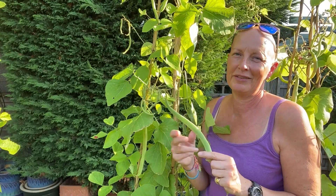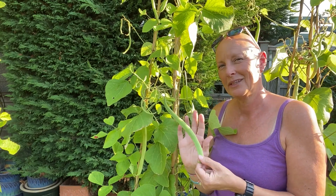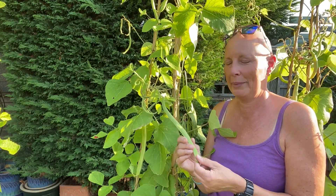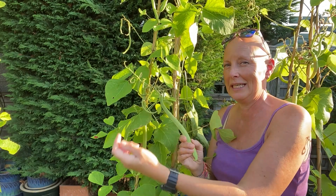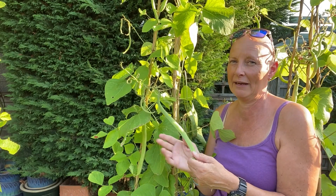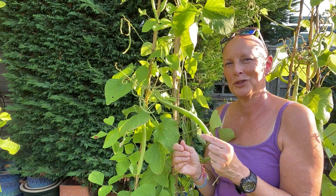The great thing about runner beans is that they don't all mature at the same time, so your harvest goes on over quite a period. It's important to keep regularly checking and picking those beans, because the more you pick the more it encourages the plant to produce more flowers, which will then produce more beans. The plant keeps thinking it needs to produce more — it will slow down if you stop picking. So keep picking regularly and enjoy your gorgeous beans.